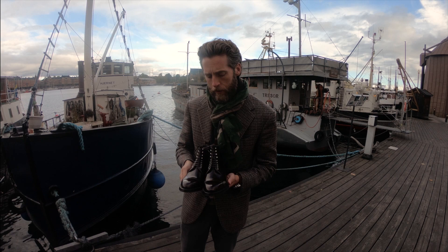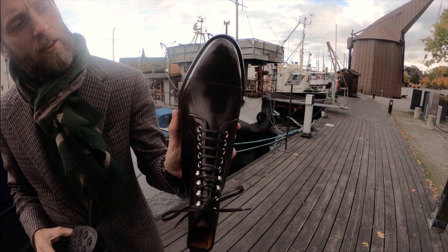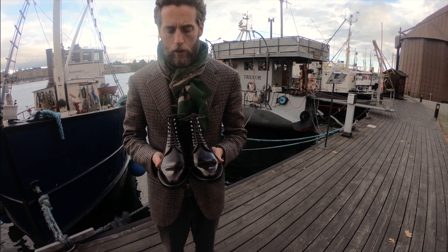As is often the case with Enzo Bonafé shoes, you have the quite wide soles with the fudging — very distinct for Enzo Bonafé. The fudging is all made by hand. Almost everything on an Enzo Bonafé shoe is made by hand, which makes them remarkable.